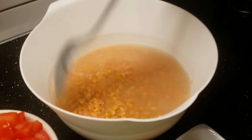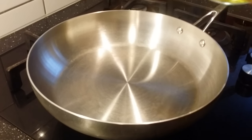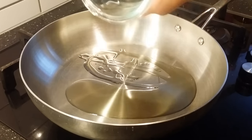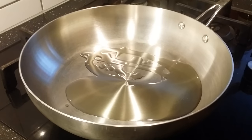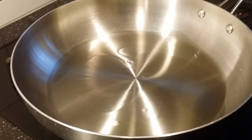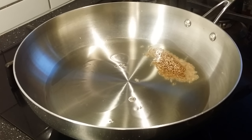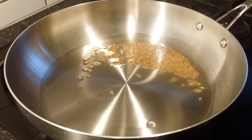Let's get started. Take a pot and add about two tablespoons of oil. Allow it to heat up. Once the oil is hot enough, throw in the cumin seeds and allow them to splutter. Now add the onions and tomatoes together.